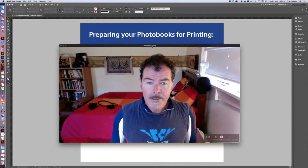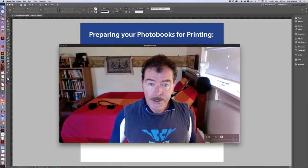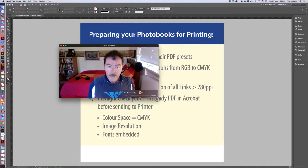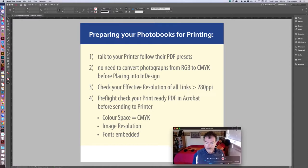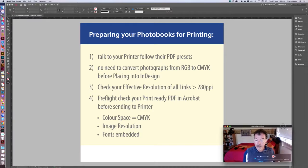So let's begin. I'm going to show you a little list here and then we'll go through it. My take-home message is that you should talk to your printer.